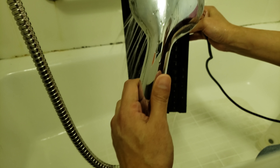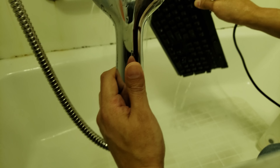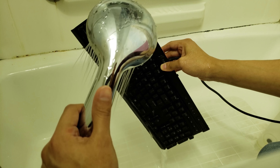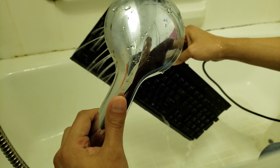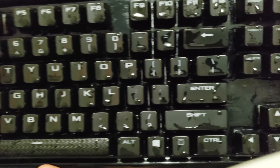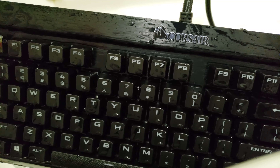I cannot stress how much it is not really a great idea to submerge these keyboards underwater, or even leave them like this for a long period of time. So just try not to do that, which is why I'm actually holding it. Now being that this is an RGB keyboard, I actually do recommend you leave it drying as long as you can. You don't want to fry out any little LED bulbs just because of one drop of water.